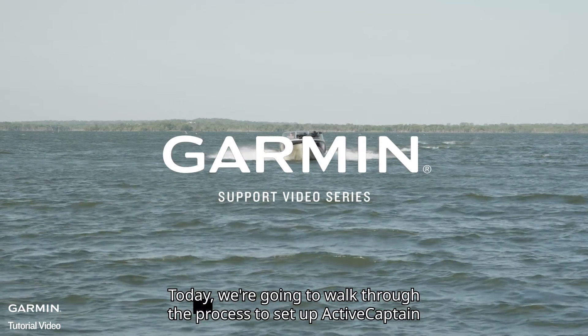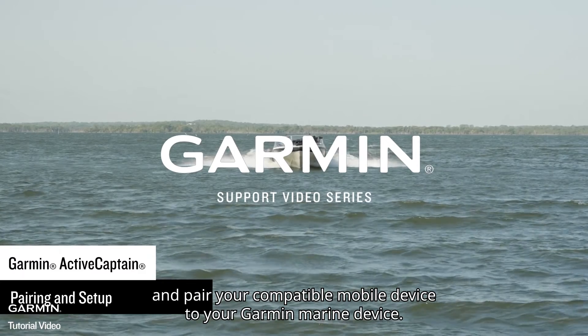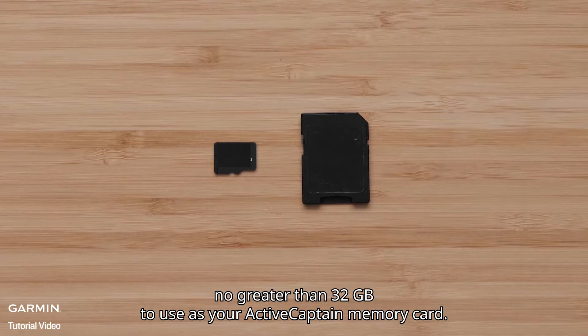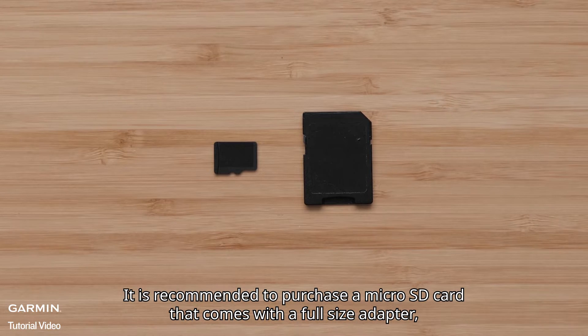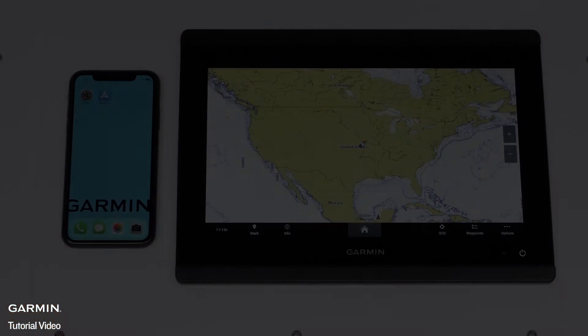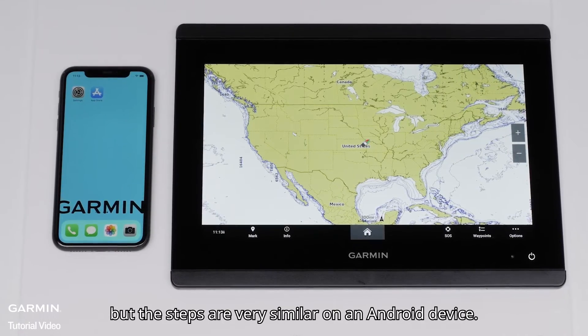Today, we're going to walk through the process to set up ActiveCaptain and pair your compatible mobile device to your Garmin Marine device. For this process, you will need a Class 10 SD or MicroSD card no greater than 32GB to use as your ActiveCaptain memory card. It is recommended to purchase a MicroSD card that comes with a full-size adapter, as this will allow use with any of our devices. We're going to perform this process on an Apple device, but the steps are very similar on an Android device.